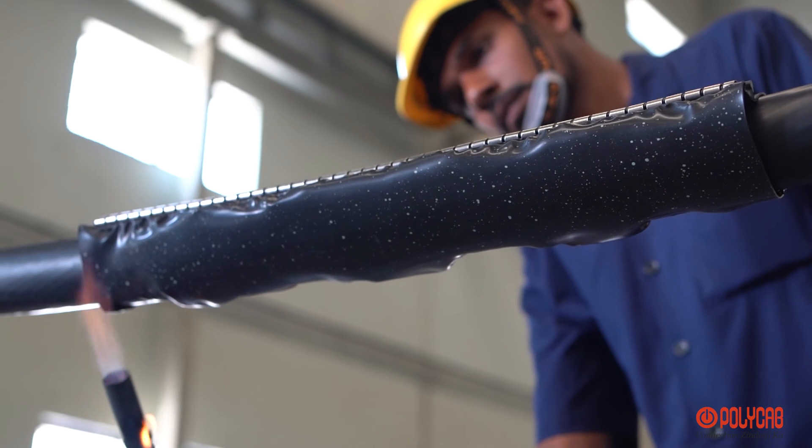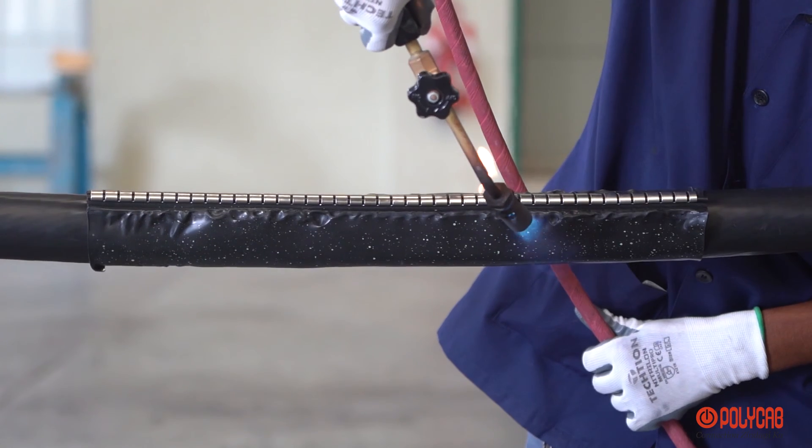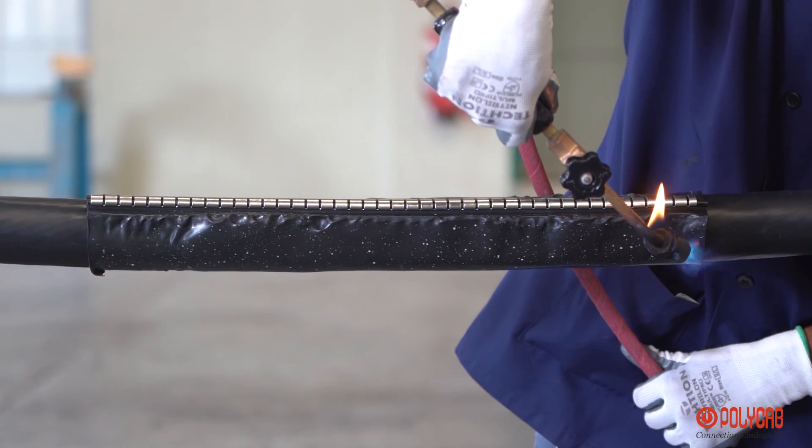To perform this method, it requires a skilled worker and proper guidance.